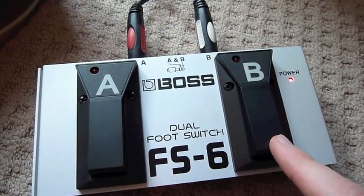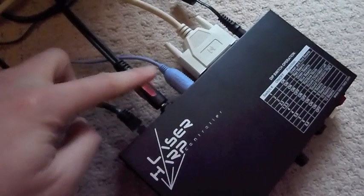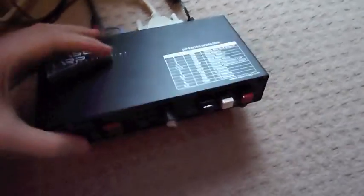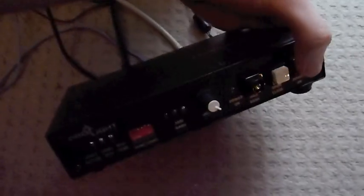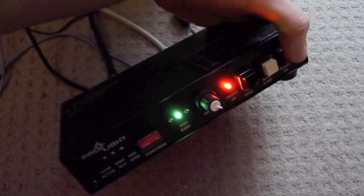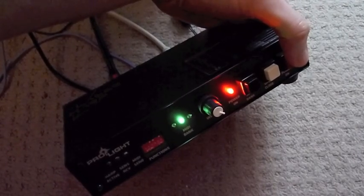So this is the laser harp controller all connected up — you've got the sensor, foot switch, MIDI, ILDA, and the power. Around the front, the red button switches the controller on and off. The red lamp shows the power's on and the green lamp is the current MIDI bank which has been selected.